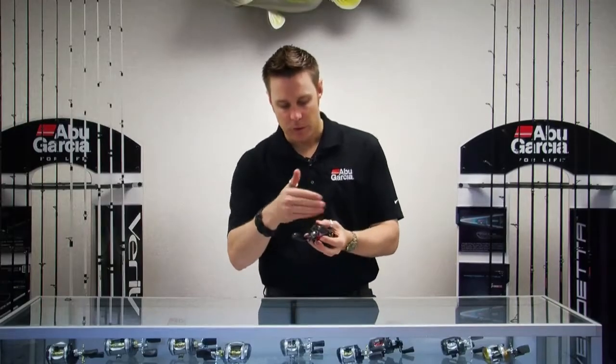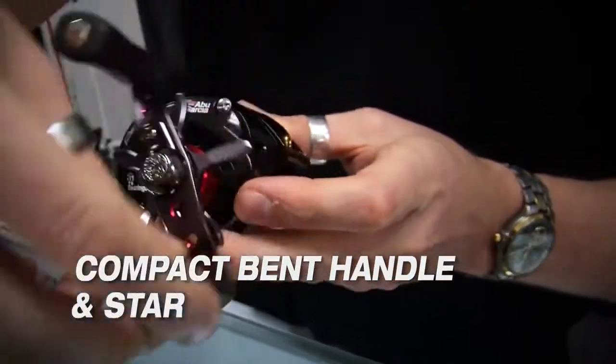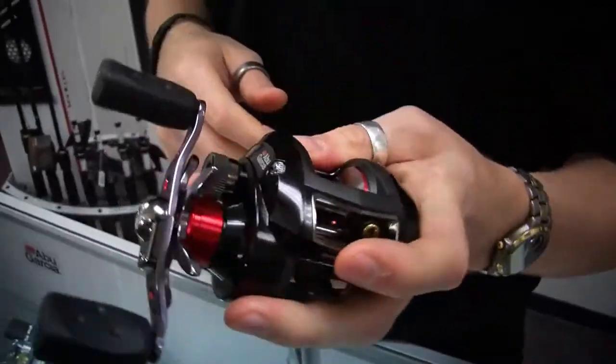We also incorporate the bent handle design into the Revo SX. It's much more ergonomic, pulls your hand closer to the reel, improves the balance of the reel, and also improves your torque.